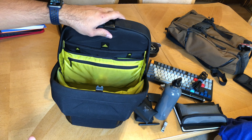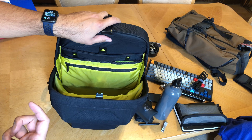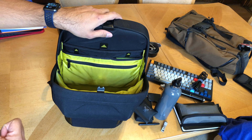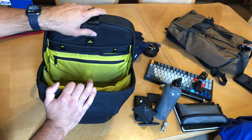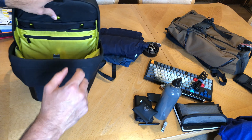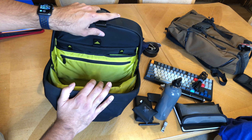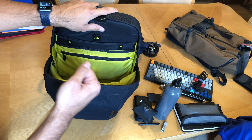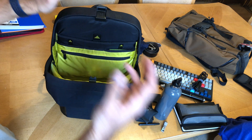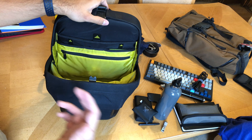A question I got a lot: is this bag good for school? Definitely no, especially if you have a lot of books, a binder, or anything like that. The way this bag is laid out — it's very narrow and very tall. The access at the top is narrow but opens up a little at the bottom. The sides taper in a little, so it's not a straight box shape, which is what you'd want for a school backpack.